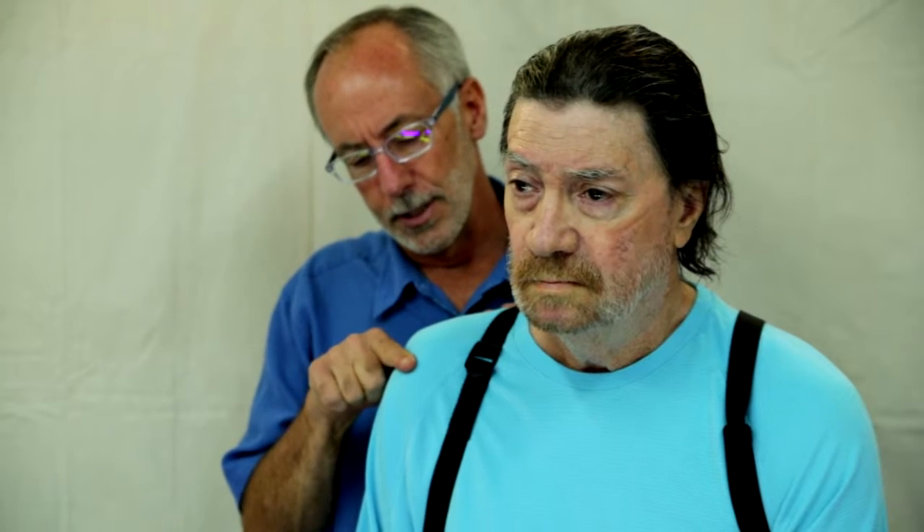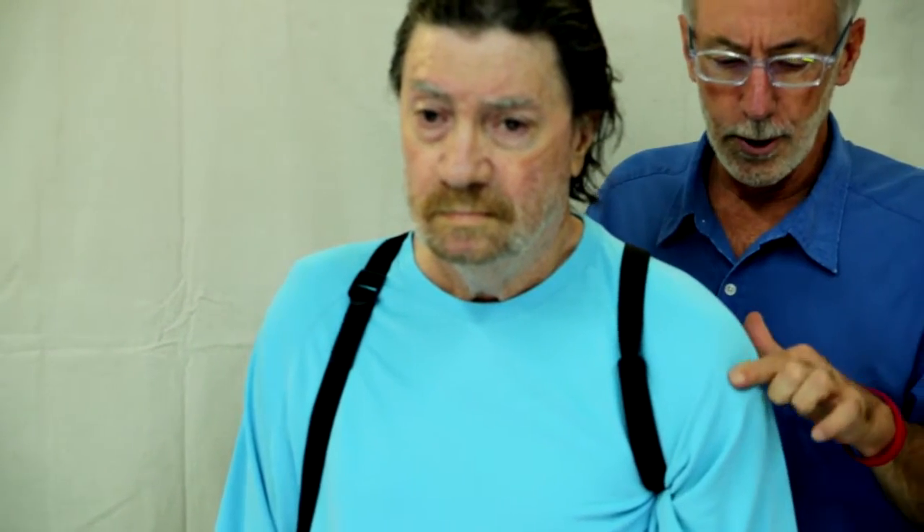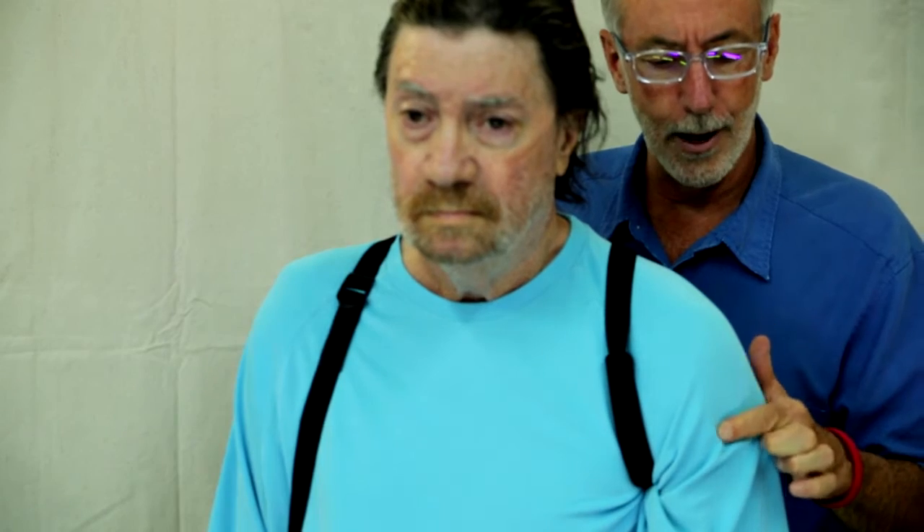If you take a look at the left shoulder, you can see that there's this step-off. The easiest way to notice a difference is compared to the other shoulder. If you look over here, you see that it's just nice and rounded — there is no step-off.